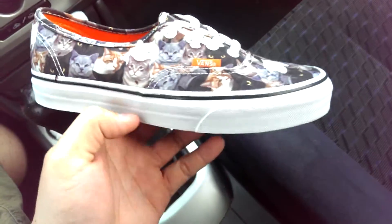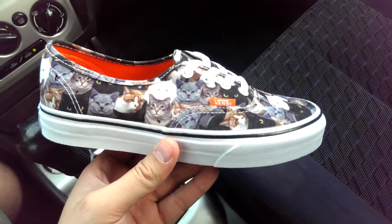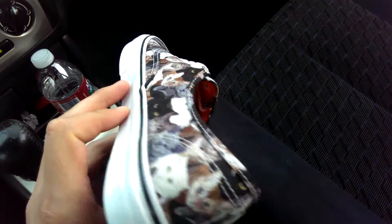I believe Vans donated a large sum in honor of this pack — I think it was like $15,000, something like that. Definitely doing their part to help fight against animal cruelty.